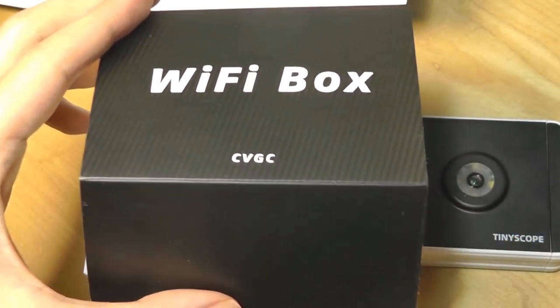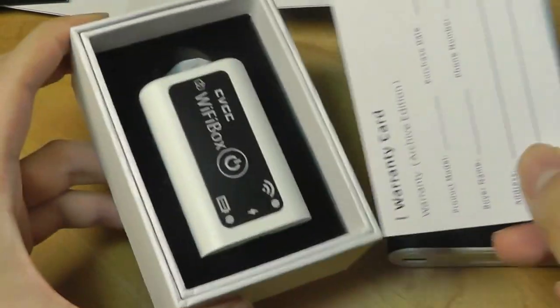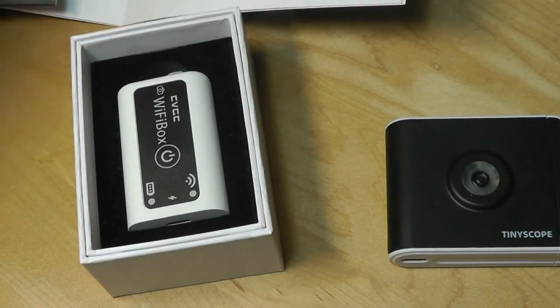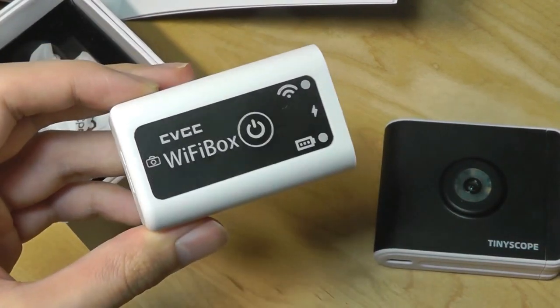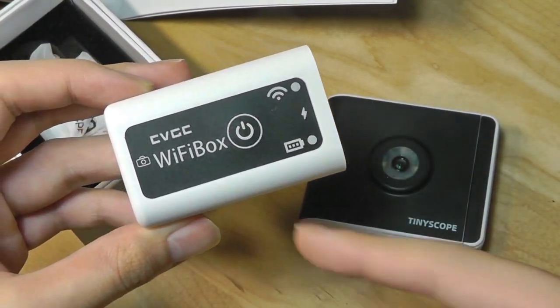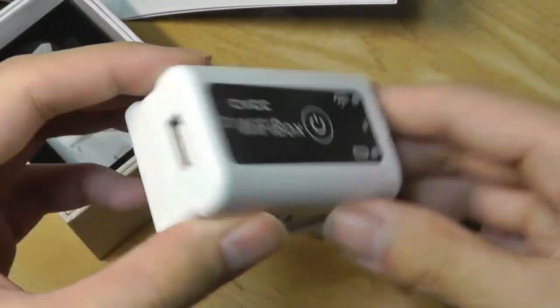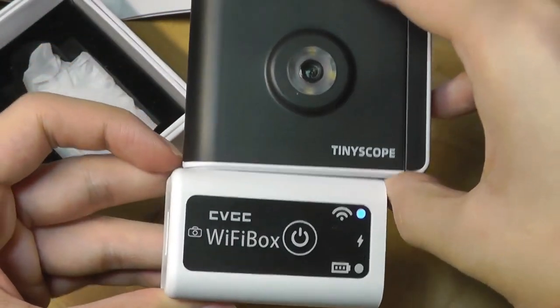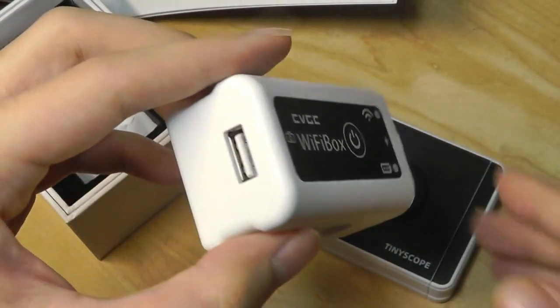We've also got the Wi-Fi box in a separate compartment — this is actually an accessory that you can pick up for about $20 more, and it allows you to have the wireless capability. It's also where the battery is built in, so the camera itself doesn't have a built-in battery. When you're connected using the USB cable, it's just drawing power from your phone. But this Wi-Fi pack not only turns on Wi-Fi after you connect the camera to the box, but it also provides power to drive the camera for a few hours at least.